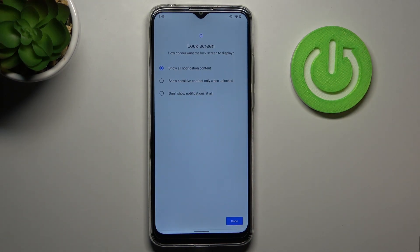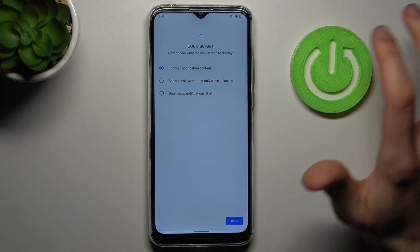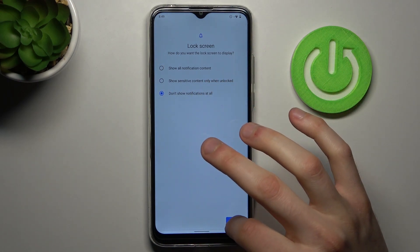Then you have to select whether you want to see notifications on the lock screen. You can show all notifications, hide sensitive content, or hide all notifications. Tap Done.